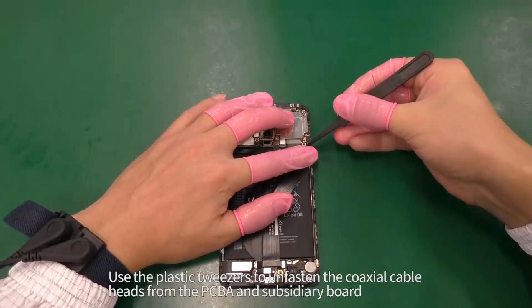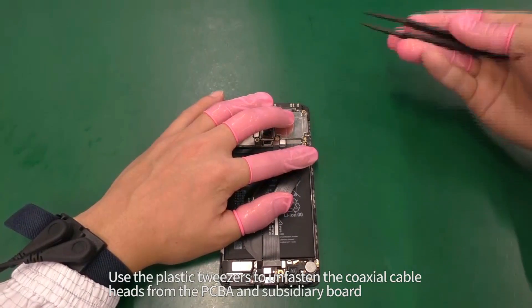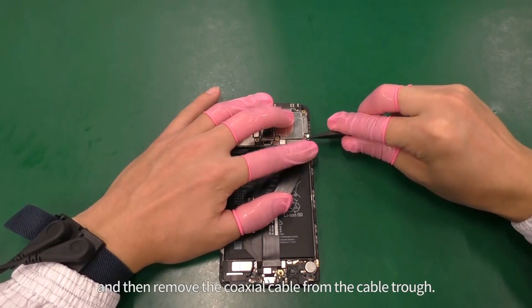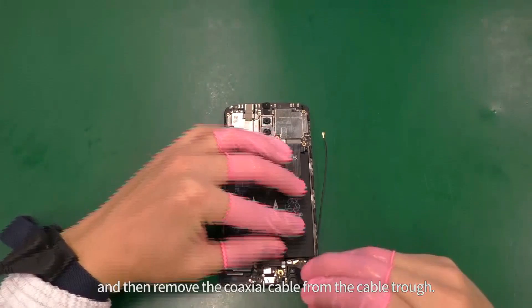Use the plastic tweezers to unfasten the coaxial cable heads from the PCBA and subsidiary board, then remove the coaxial cable from the cable trough.